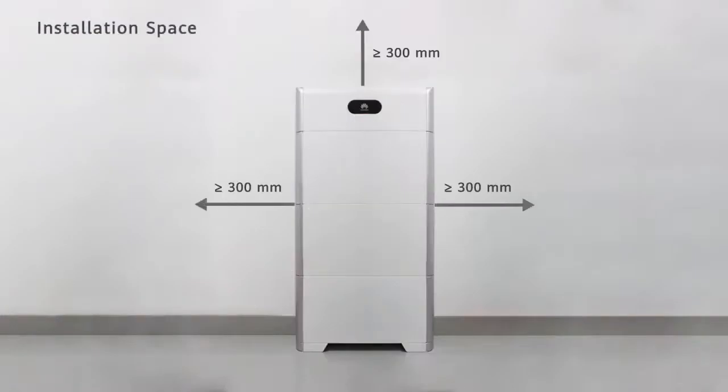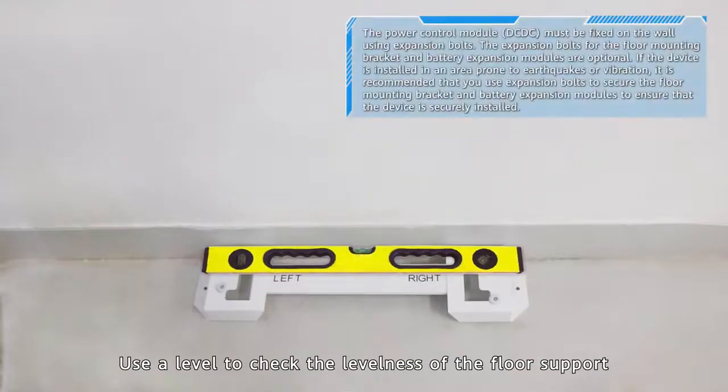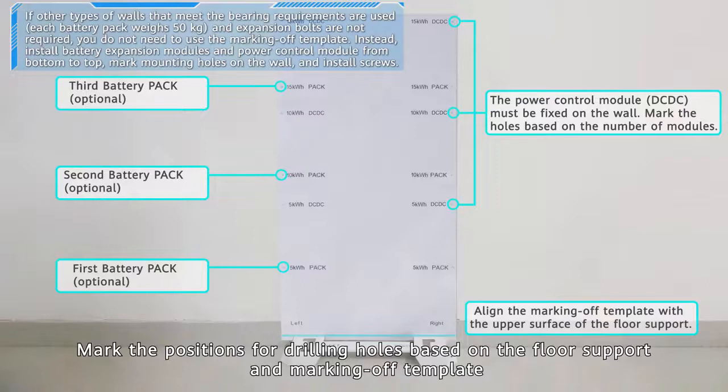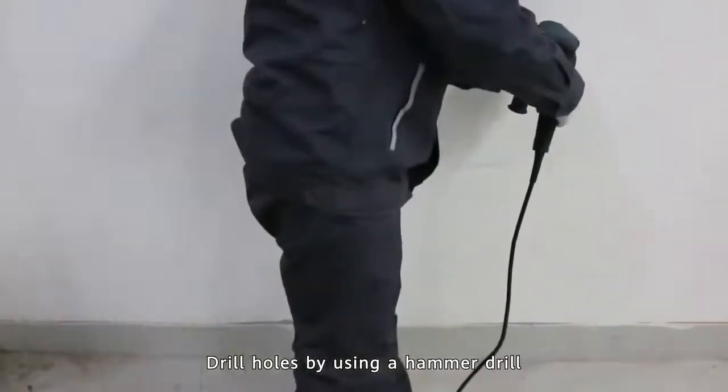Installation space. Use a level to check the levelness of the floor support. Mark the positions for drilling holes based on the floor support and marking off template. Drill holes using a hammer drill. Install expansion bolts.